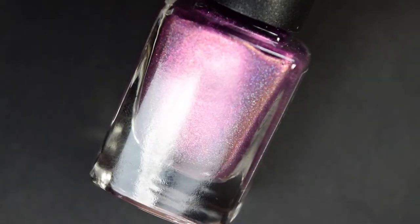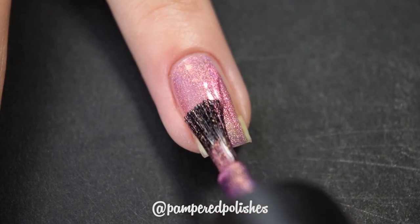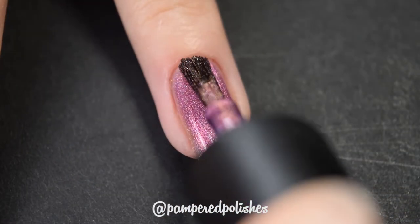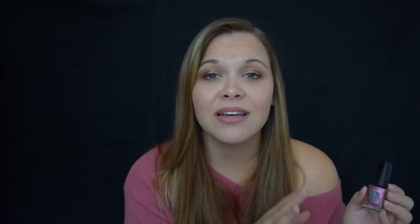Next up we have Joy Lacquer and this is in the shade Pixie Elixir — this says Indie Shop March 2017, and I did get this from the Indie Shop in Atlanta in March 2017. I'm not sure if it was exclusive to the event or if you can get it online now. I haven't checked out Joy's site in quite a while but I really need to, because everything I try from her is fantastic and this is no exception. It has a great formula — completely opaque in two coats, dries fast, dries glossy, very easy to use. This is one of those beginner-friendly formulas that just really applies itself. In my swatch photo you're going to see two coats of Pixie Elixir and a glossy top coat.